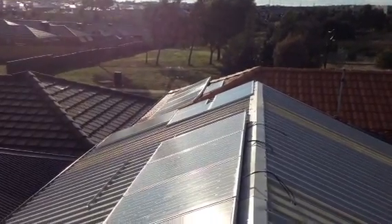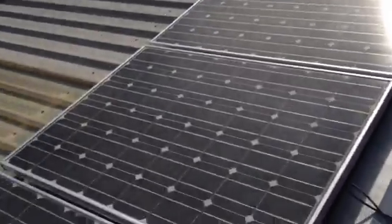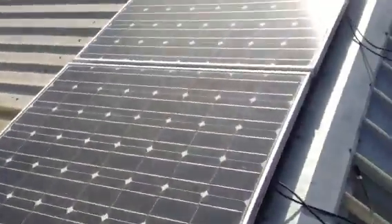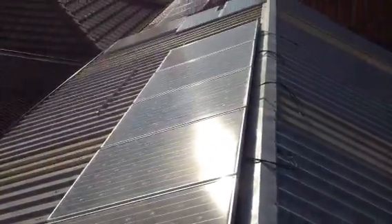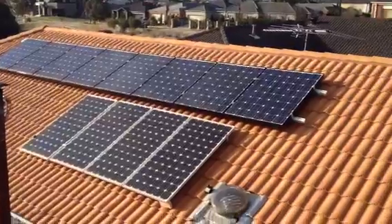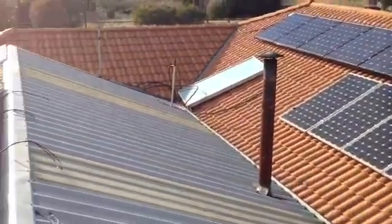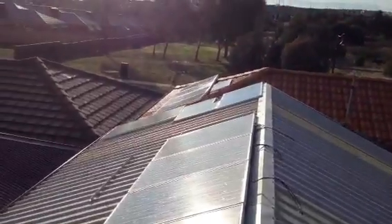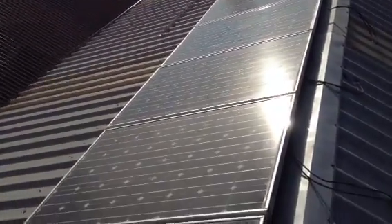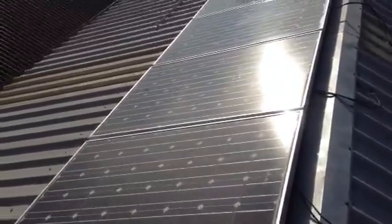I've added some more panels to the roof — another row. I got them really cheap. You can see the original ones, four more in there, plus all the ones over on that side of the roof. This is a new set that I've just put in — got these cheap, hopefully they're going to be good.